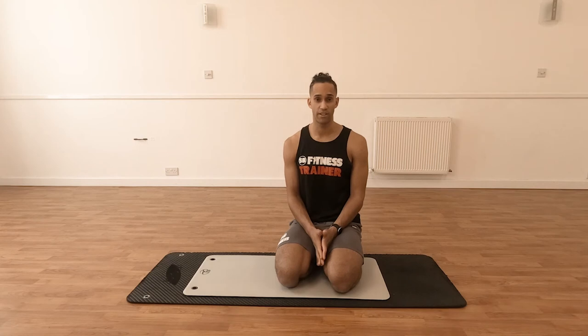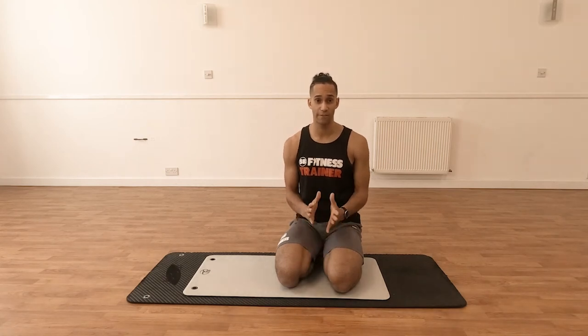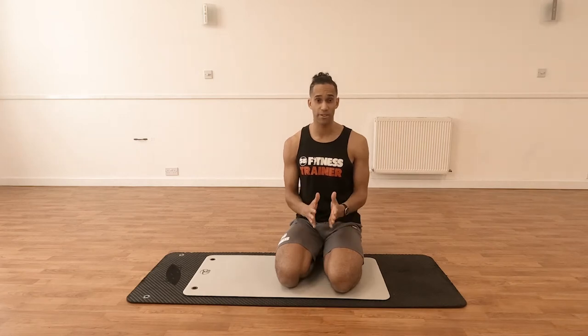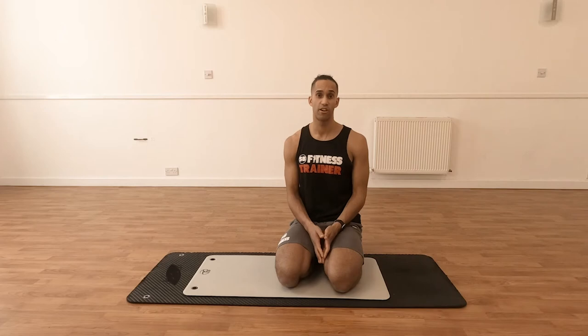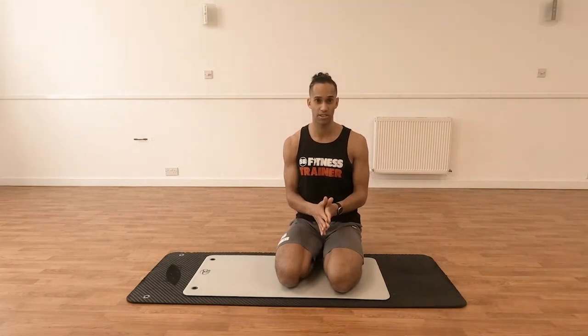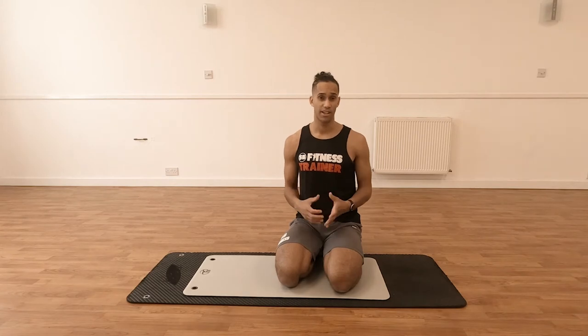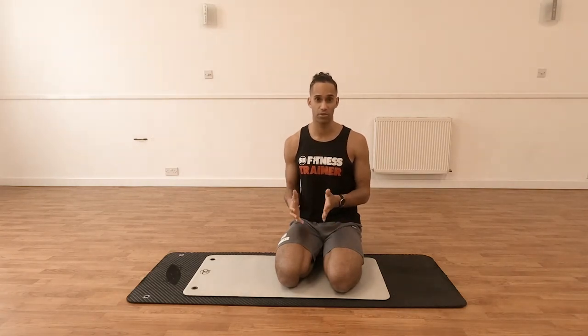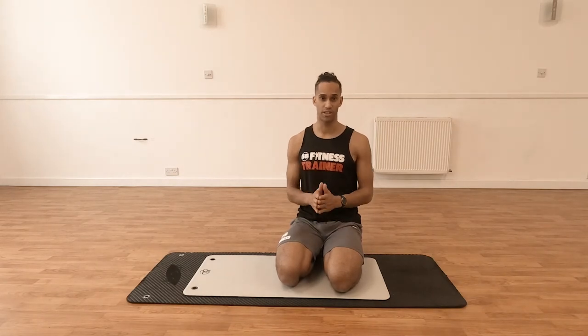Hi everyone, welcome to Sean Burgess Fitness and thank you for tuning in to my latest Flexibility Matters video. Today I'm going to be showing you how to actively stretch through your hips and lower back. We're going to be doing an exercise from the ground where you're going to be in a four-point kneeling box position. It's quite a basic stretch, but it's a really, really effective one that anyone can do.